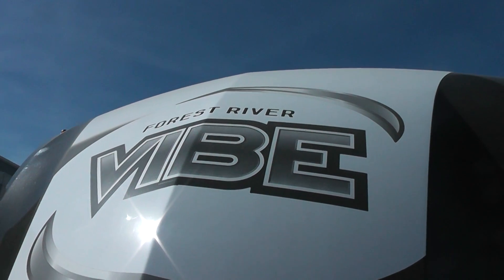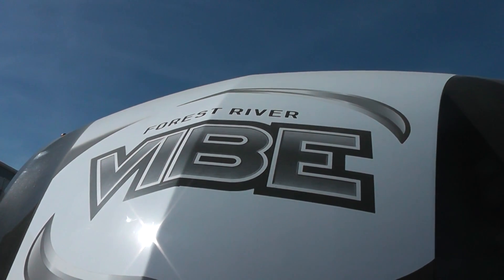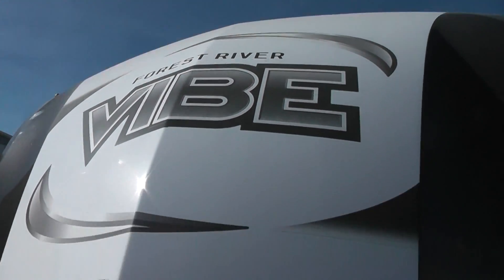Hi, this is a video for Jerry Norman. This is the Forest River Vibe 288 RLS. Jerry, I made a video earlier — it was too long, so I'm going to kind of blast through it here.